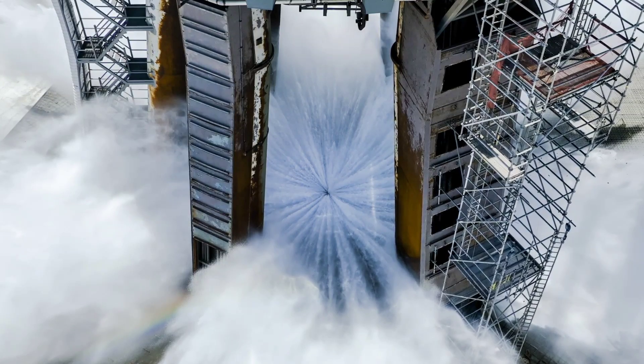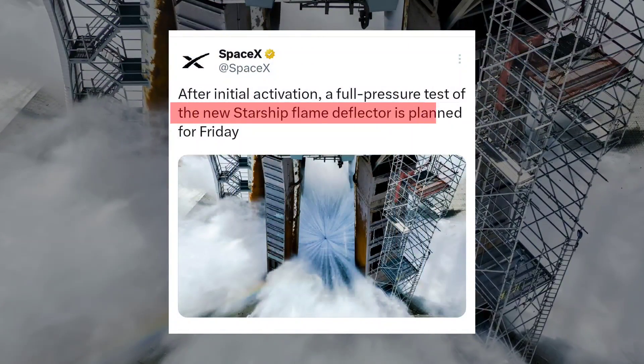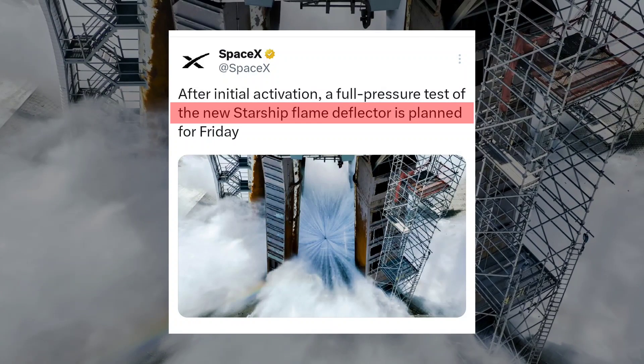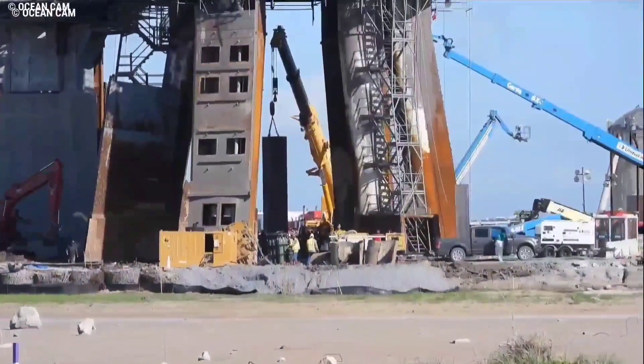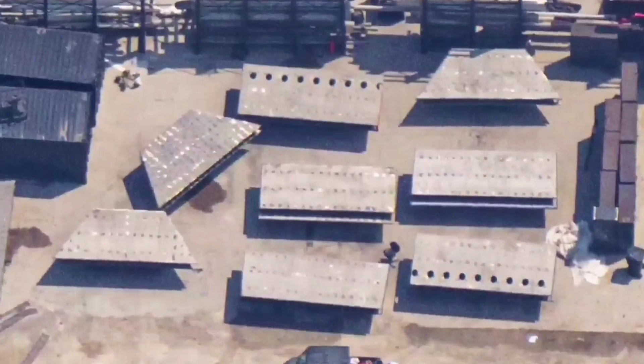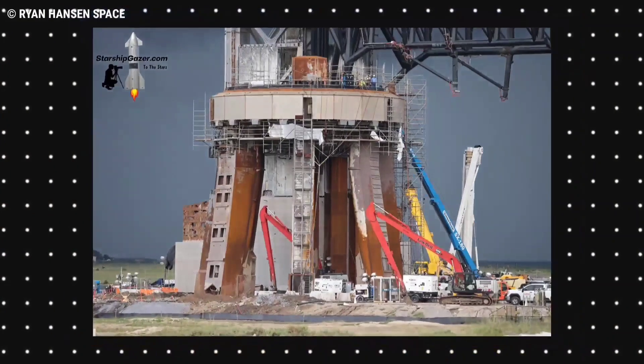SpaceX posted a tweet on X saying that the company has plans for the first full-pressure test of the new Starship flame deflector, planned for Friday. While the main central plate had been installed a few weeks ago, the manifolds that supply water to the system were installed shortly after. This whole system involves a six-sided central plate, with three sides connected to these manifolds and the other three closed off.